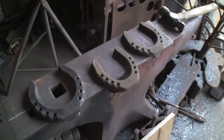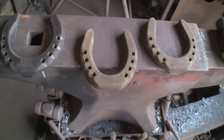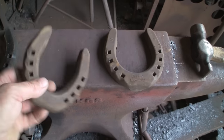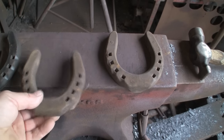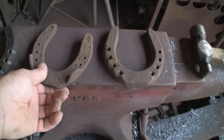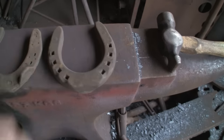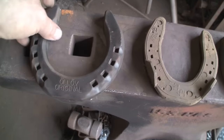I know one or two watch my channel. I wondered if any of you have used these Olof rubber shoes. You can see they're a bit filthy. I've had them for years, been kicking around in the back of the workshop.